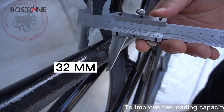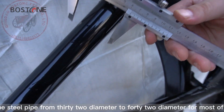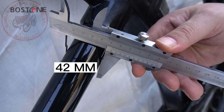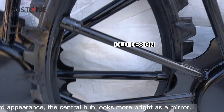To improve the loading capacity, we have replaced the steel pipe from 32 diameter to 42 diameter for most of the high rubber solid wheels. We have also improved the entire outward appearance — the central hub looks more bright as a mirror.